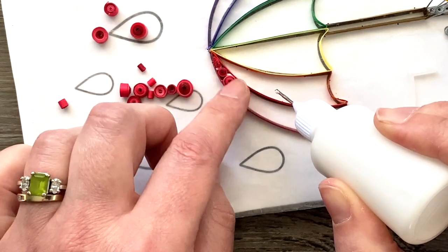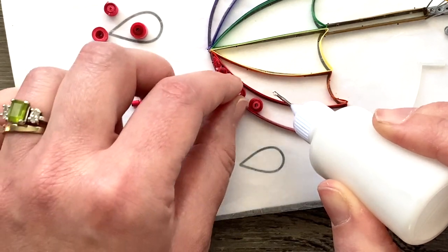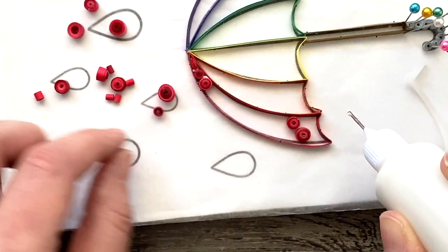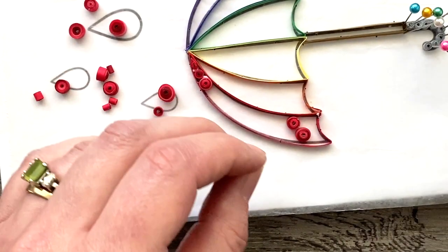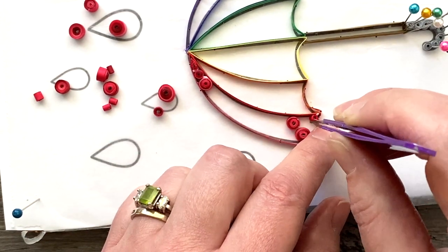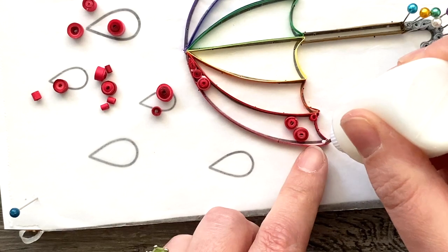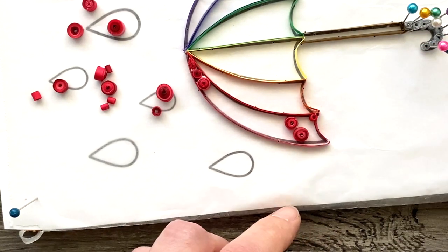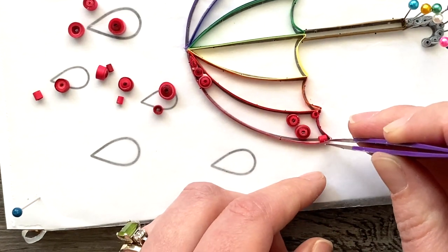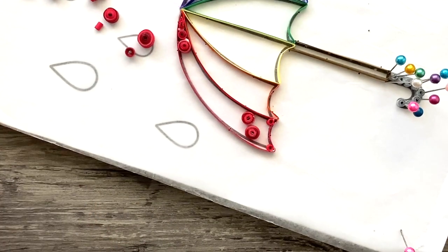I started with the bigger coils and didn't want two rings that looked alike next to each other. This sounds really fiddly and complicated, but it wasn't — it was just fun to play around with. In the bottom corners of the umbrella where the points are, that's where those small pegs come in handy. Just plop them in to fill out that space. It doesn't matter if they're super snug, because once you get most of this filled in it does look very filled in. If you have tweezers for this part, that always comes in handy.